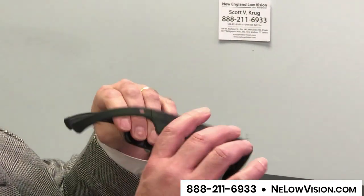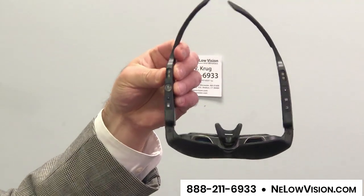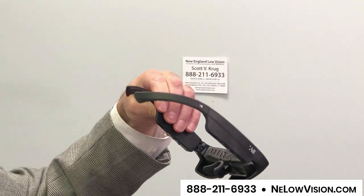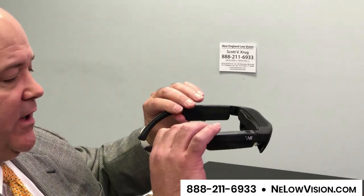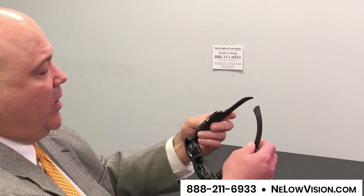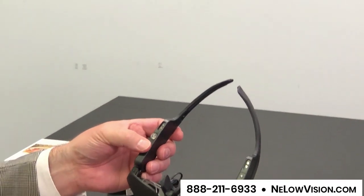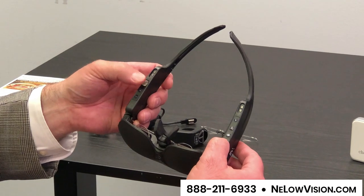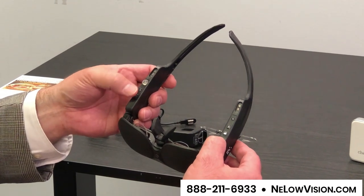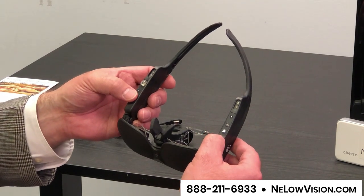What this is is a military grade pair of glasses and inside is an Android tablet. There is a battery built in and almost a full computer — a full Android tablet. It looks like there are very few buttons on here, but underneath the glasses there is an on/off button, and these two buttons here are one of three different ways a user has to control the magnification.